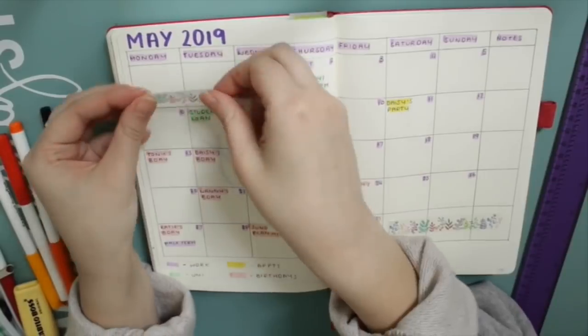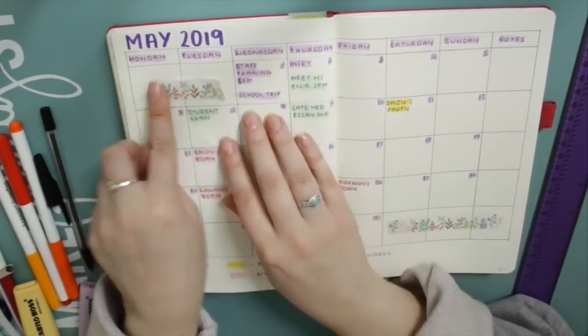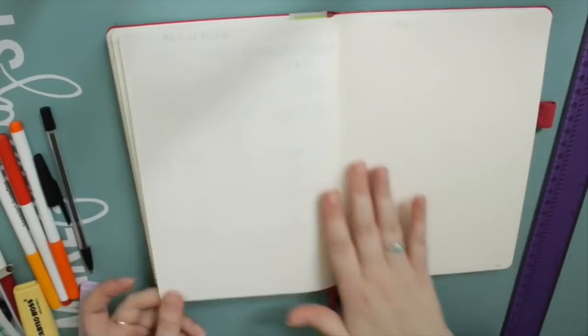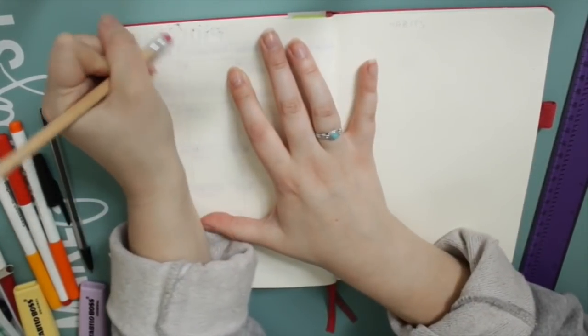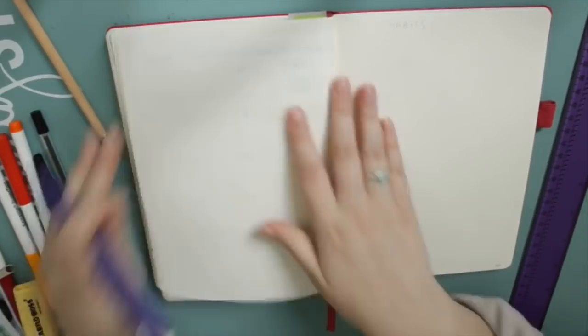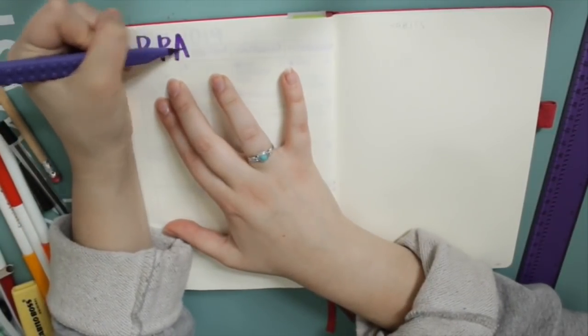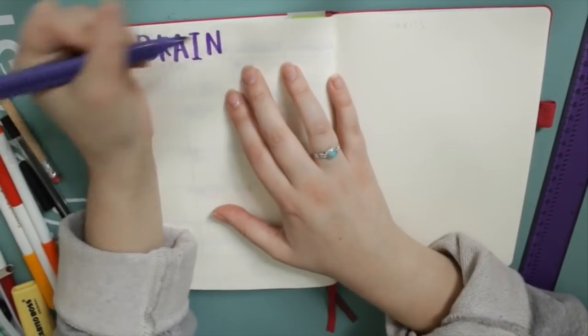Sorry, I had to stop recording then because as always my voice decided to give out. Honestly I speak absolutely fine all day long and then as soon as I try to film a voiceover my voice just gives out. So now I'm moving on to the next two pages and this one is going to be a really simple brain dump page. I've been doing this for the last couple of months now and I'm really enjoying it.